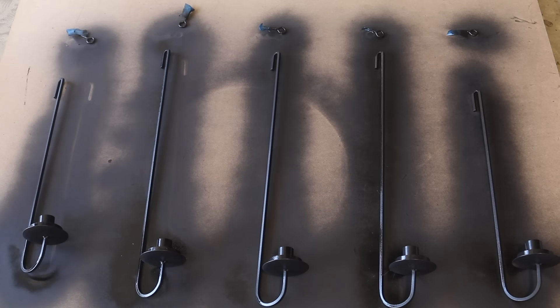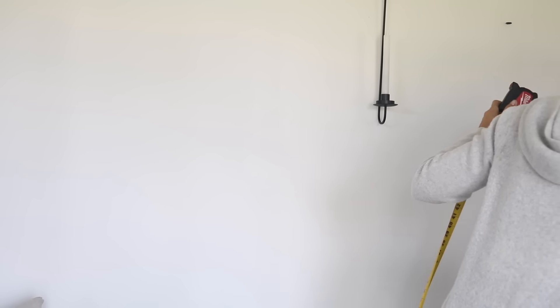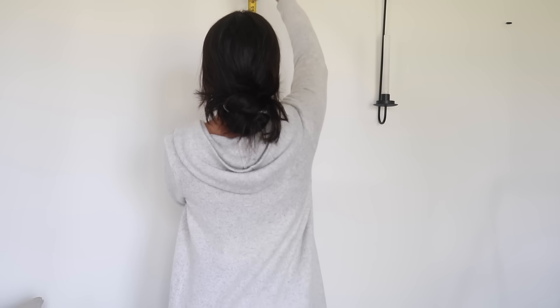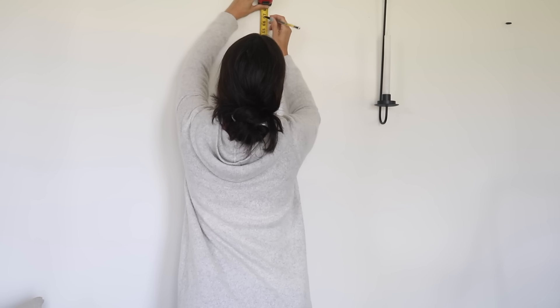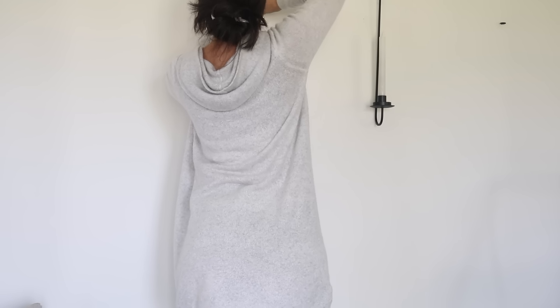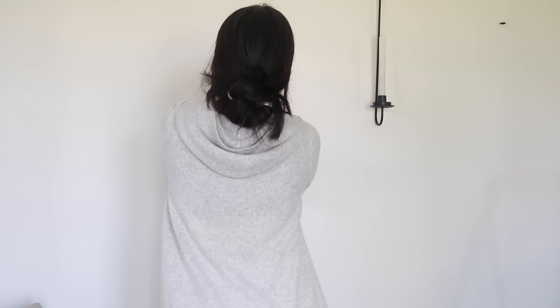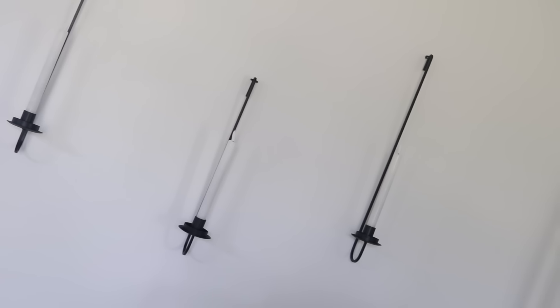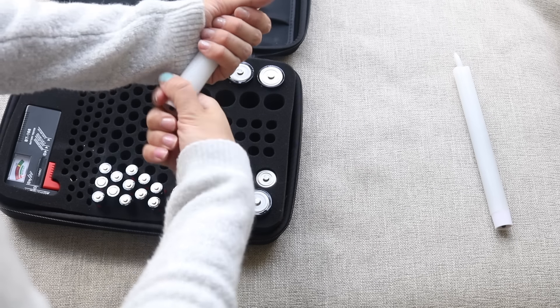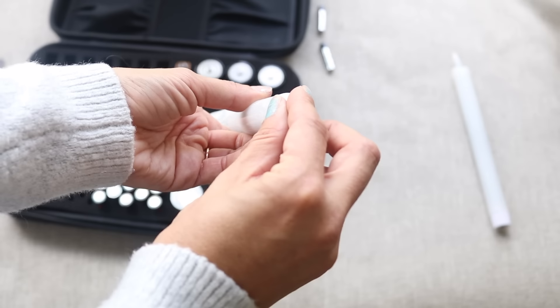I wanted each sconce to be staggered but symmetrical from the center point out. Because I'm short, rather than measure from the ceiling, I like to measure from the floor. I lost my pencil several times during this process, but I was able to measure from the ground and make the markings so the two on either side would be matching. Once they were all hung up, it was time to add the light component. I don't trust myself or my kids around this many candles that are actually on fire, so I like to go the battery-operated rechargeable route. These are my favorite — they give a flickering effect and a nice warm colored light rather than being too cool-toned.